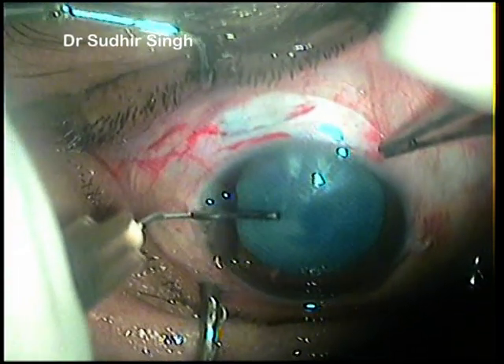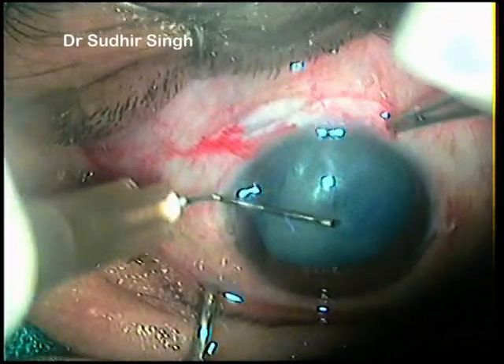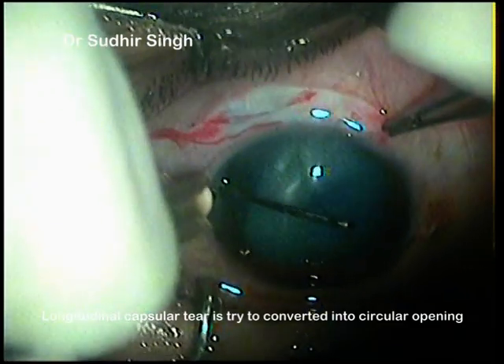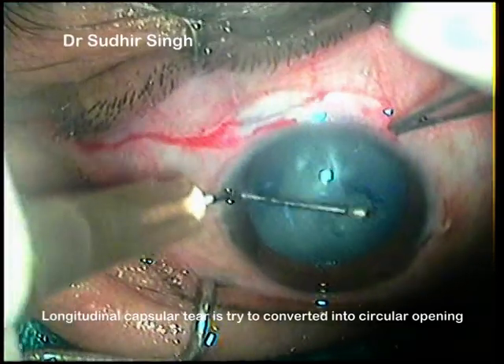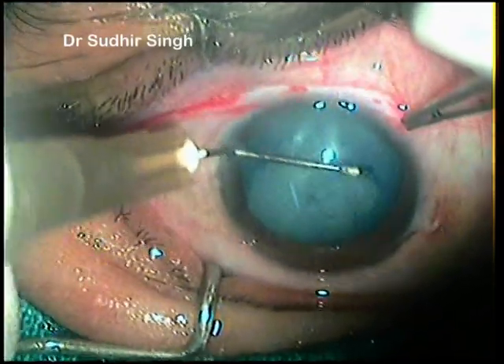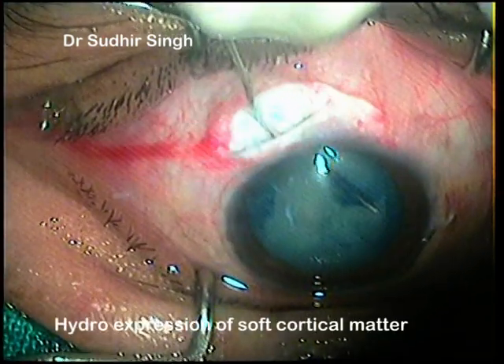The capsular rhexis was started with a 26-gauge needle cystatome from the side port. Anterior capsular radial tear extension — also known as Argentinian flag sign — happened just after starting the capsular rhexis. The vertical opening in the anterior capsule was then converted into an almost circular opening by can-opener capsulotomy.